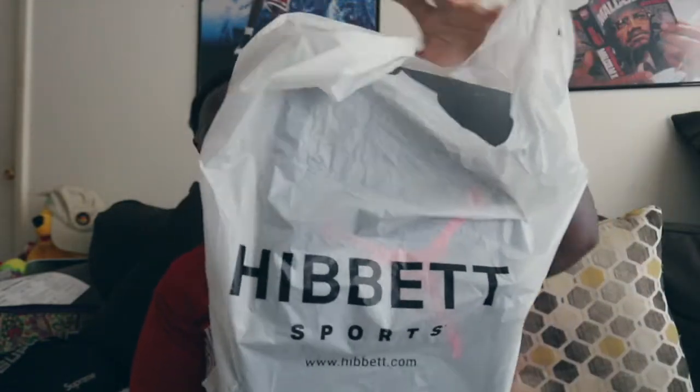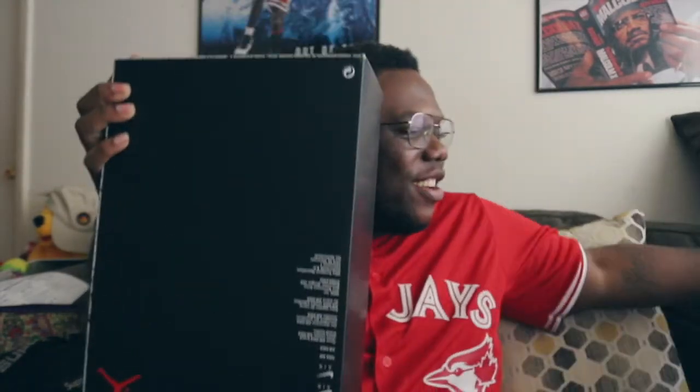We have it here — Hibbett Sports bag, you already know what time it is. Yes, we have it here directly from Hibbett Sports. The box label reads: Air Jordan 6 Retro, colorway White Carmine Black, Blanc Noir and Carmine. Retail on this joint was $200, mine came to $214 out here in St. Petersburg, Florida. Got my size, personal pair — 10 and a half.